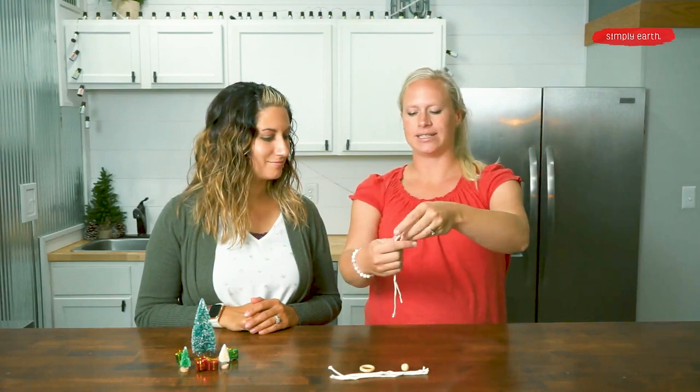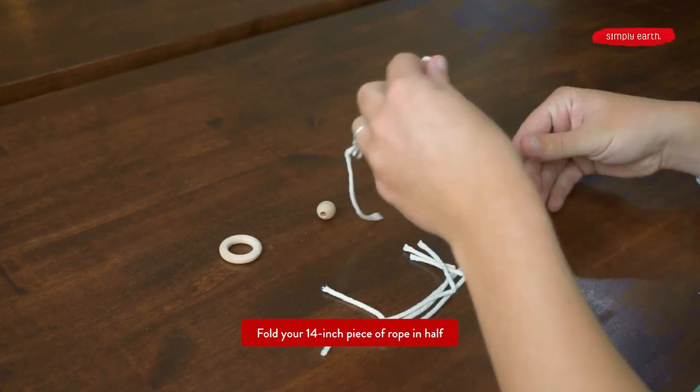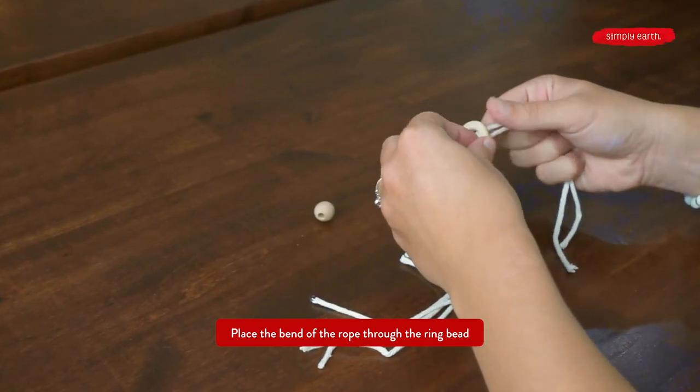We're only going to use one kind of knot for this tassel diffuser, and it's called a cow hitch knot. What we're going to do is fold our long piece in half and stick it through our ring bead so that it looks like this.